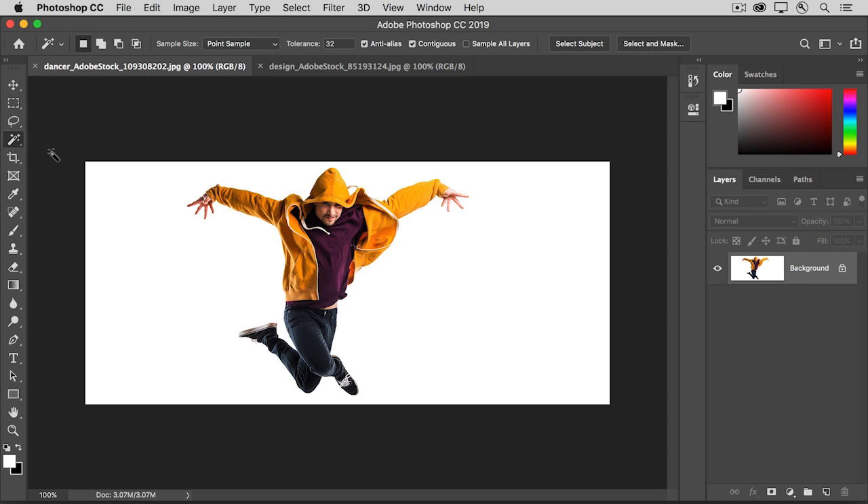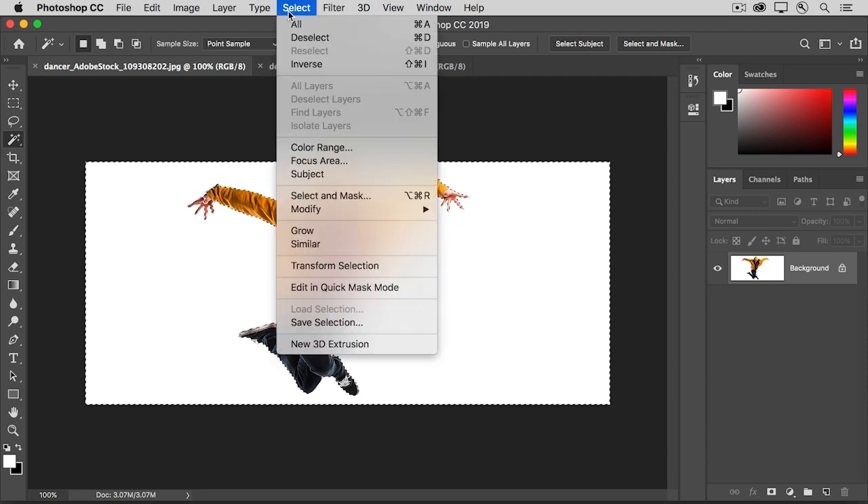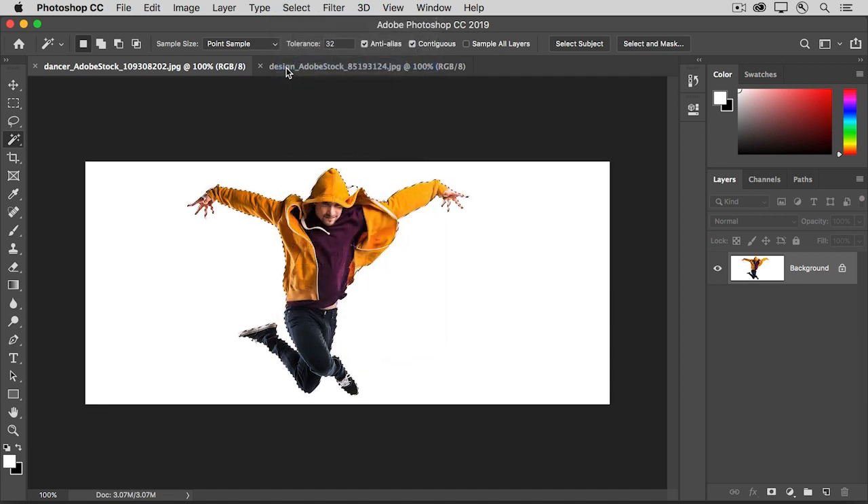In the Options bar, leave Contiguous checked. Click with the magic wand anywhere on the white background. Then hold down the Shift key and click on any bits that didn't get selected originally. Next, invert the selection so that the person rather than the background is selected. Go up to the Select menu and choose Inverse. It's usually easier to select a solid color background than a more complex subject. Now we can use this selection to automatically do our layer masking for us.